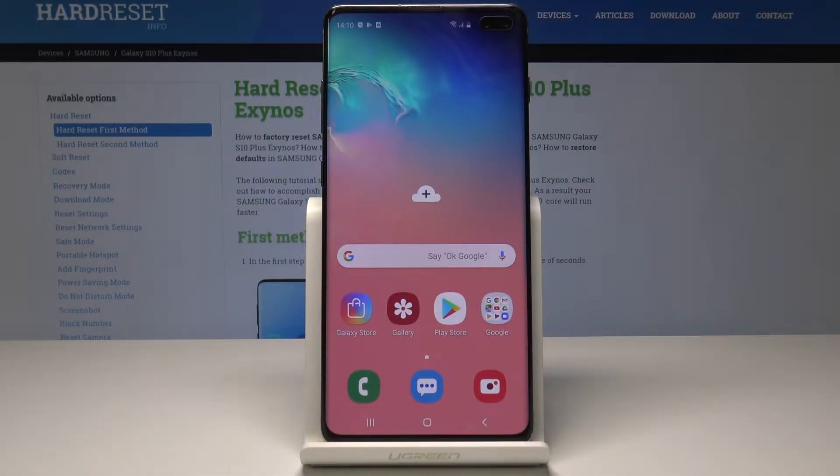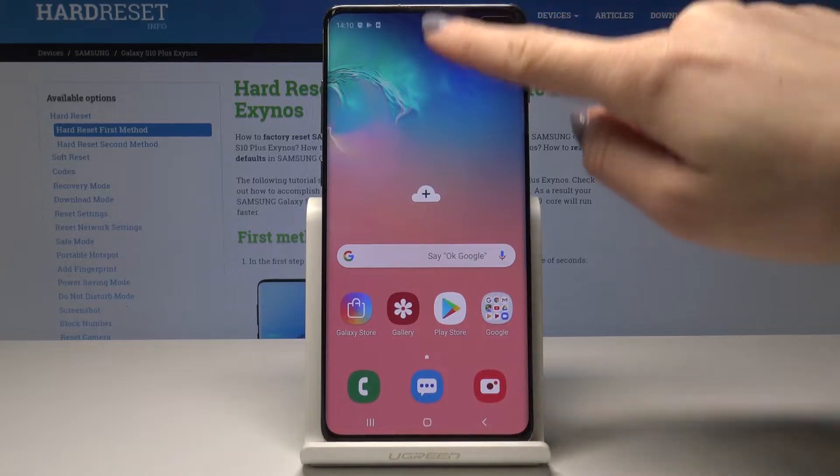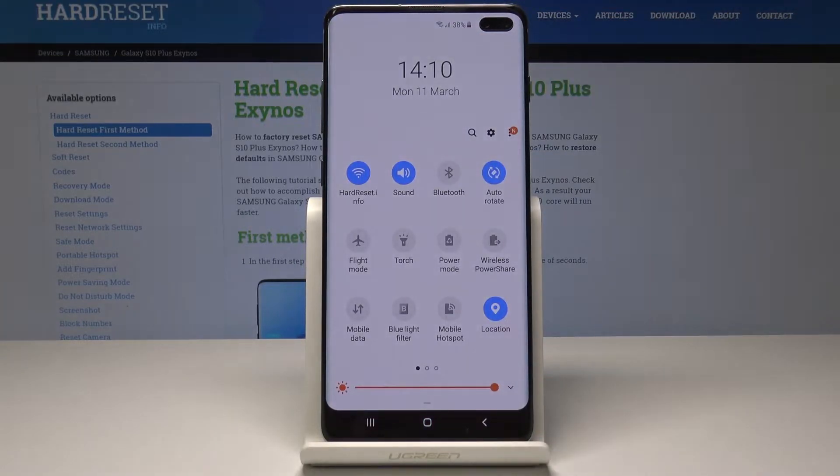Here I have the Samsung Galaxy S10 Plus. Let me show you how to activate power saving mode on this device. At the very beginning, open the upper bar — just slide twice to open it fully.